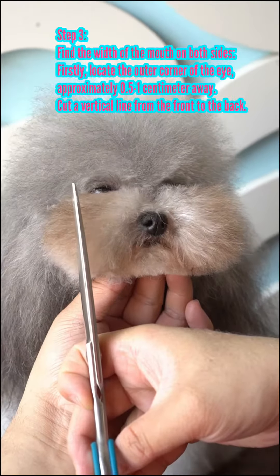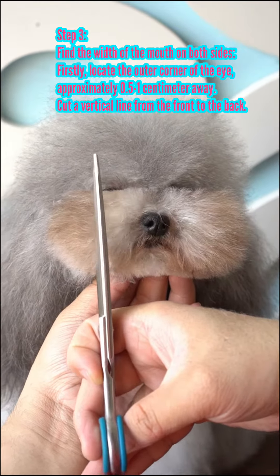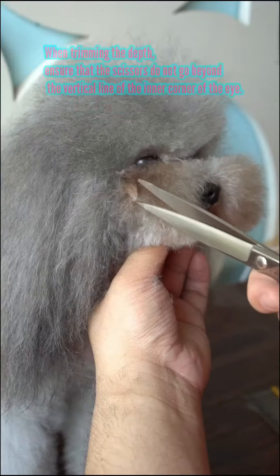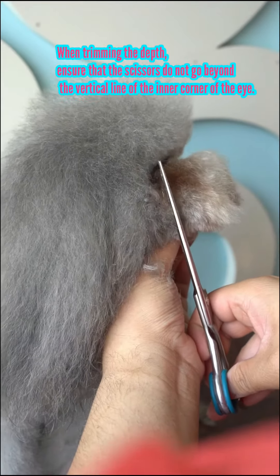Find the width of the mouth on both sides. Locate the outer corner of the eye, approximately 0.5 to 1 cm away. Cut a vertical line from the front to the back. Ensure that the scissors do not go beyond the vertical line of the inner corner of the eye.